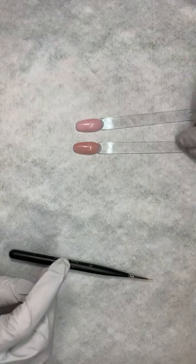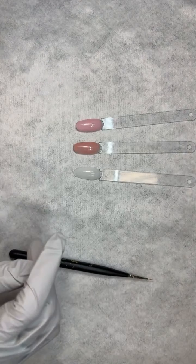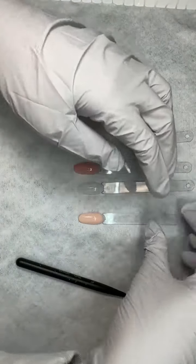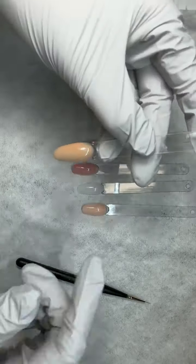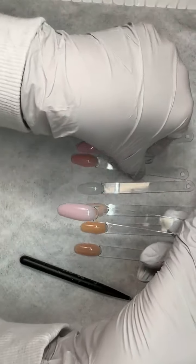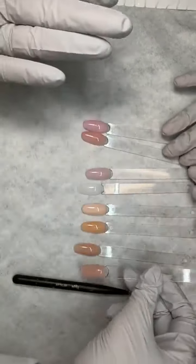Let's see if I can name them all: we had Cupid, Cloud, Peach, Nougat — look at how pretty it cured, so pretty — Bellini, Nudie, Pink. Pink and Peach and Cupid are the most popular. You can see they all just have a different tone of pinks, and the very last one was Truffle. They're all just gorgeous.